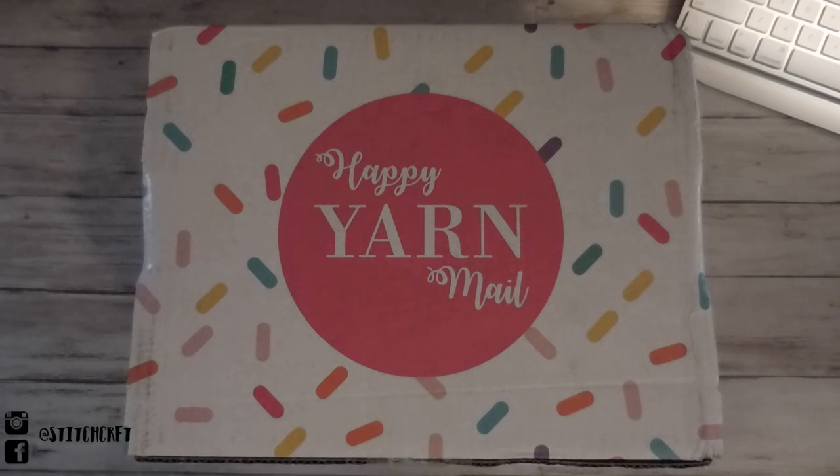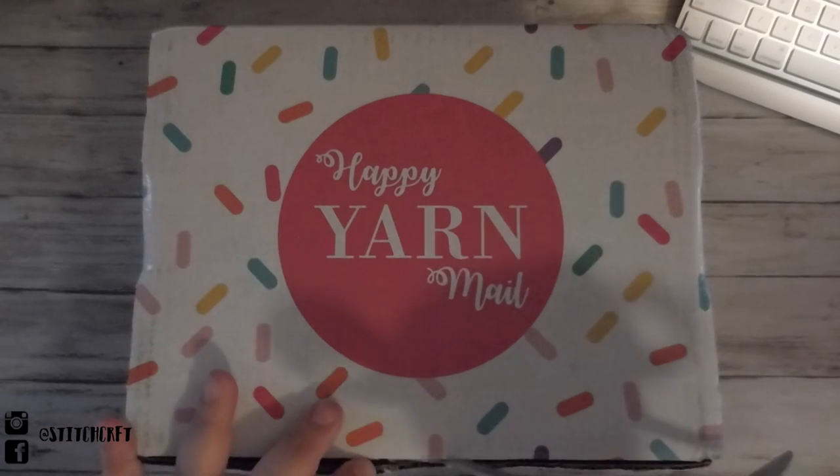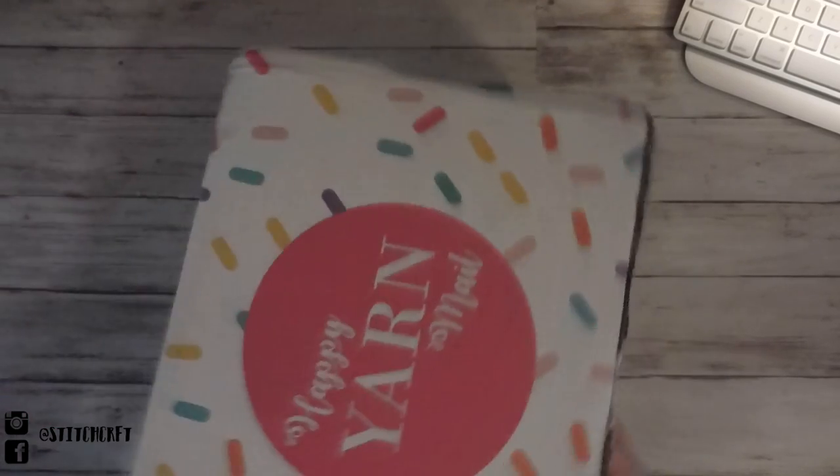I have not opened the box yet — it still has its tape on here. So let's get into it. I'm going to go ahead and cut open the tape. And there's tape on the other side too.